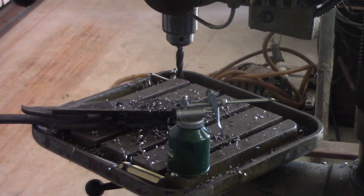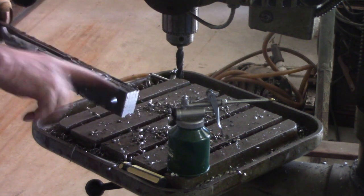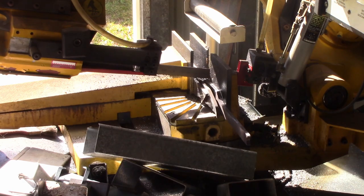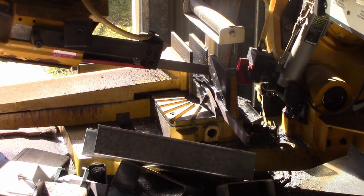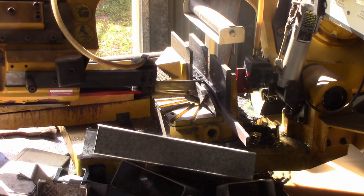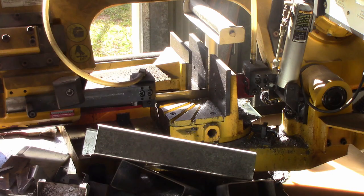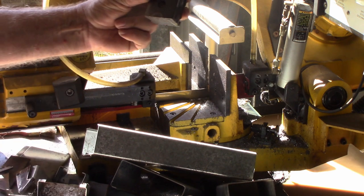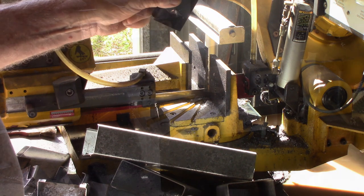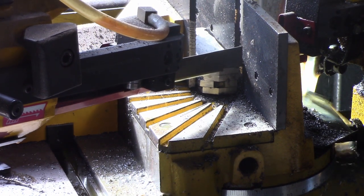That's got the holes drilled. Now cut them to length, round the corners off, grind them so they look a bit reasonable — and that'll take the welds off as well. I've cut them to length now. I'm just using a saw to cut the corners off these so they don't have as much to grind when I round them off.